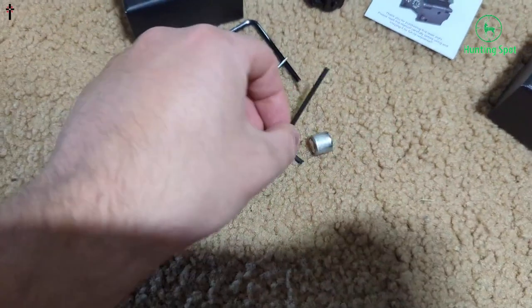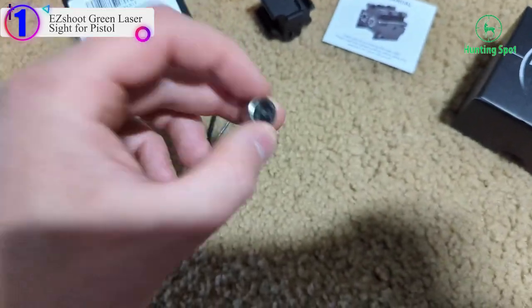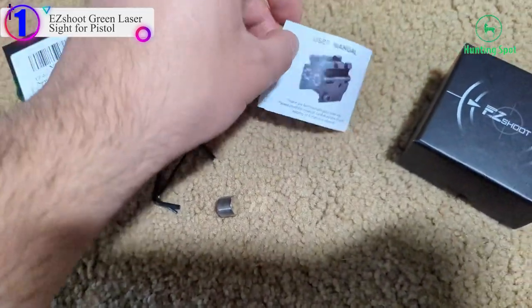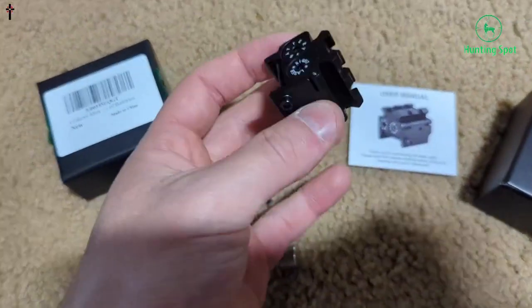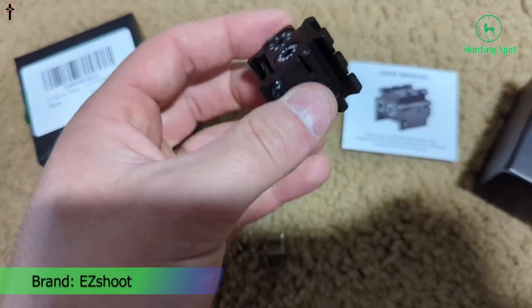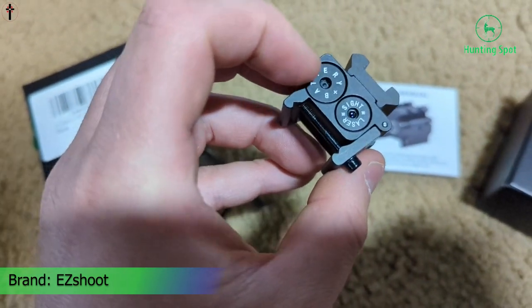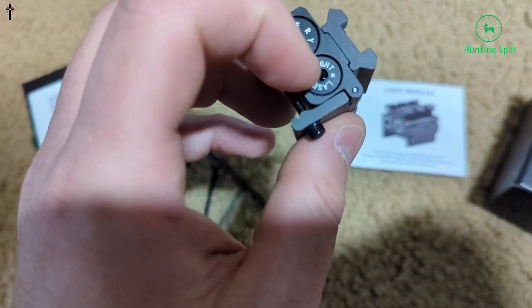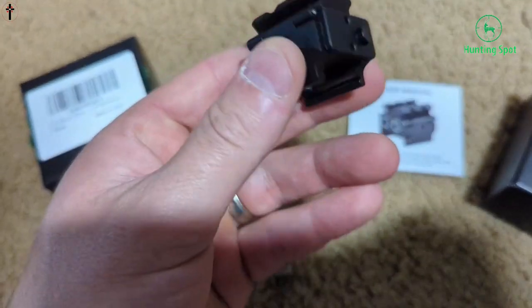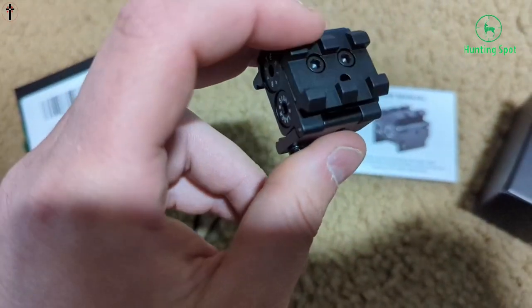Number 1 in our list: the ESA Green Laser Sight for Pistol. Highly visible and adjustable — the green laser is IAA class, power output less than or equal to 5 mW, bright enough to be seen at distances of 500 meters, working excellent in any environment. The laser has horizontal and vertical adjustment, easy to adjust.